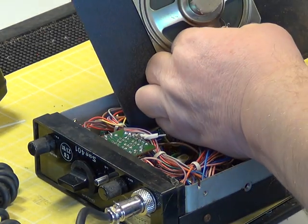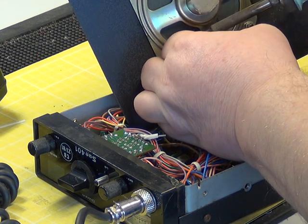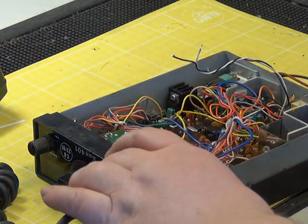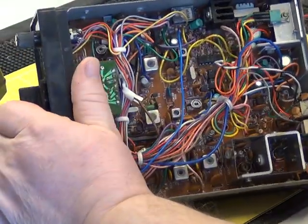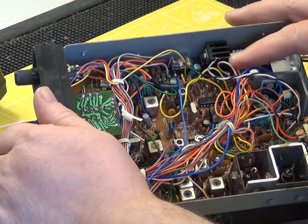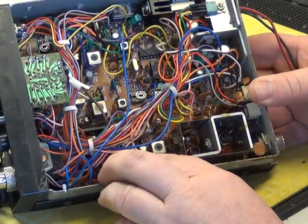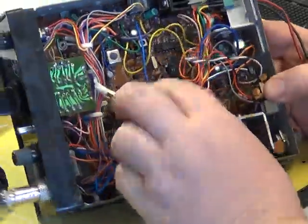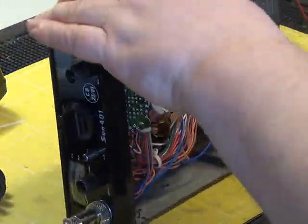We'll unsolder the speaker. It's a radio that uses a relay, just there, and a heat sink for - I think that's the output transistor - no, it's got to be part of the voltage regulator, because the PA is down there. So it's quite a rat's nest, but it uses an LC7137.